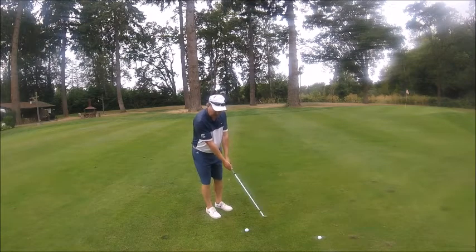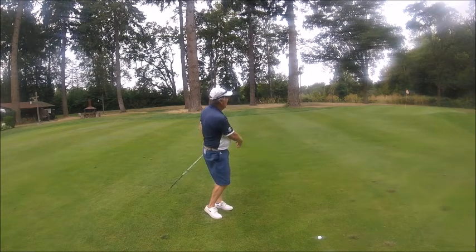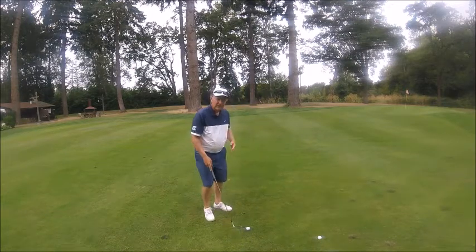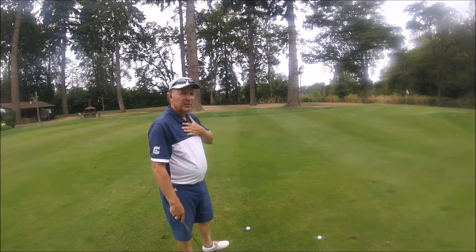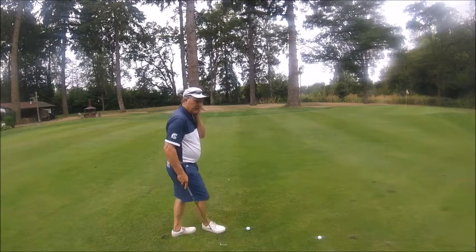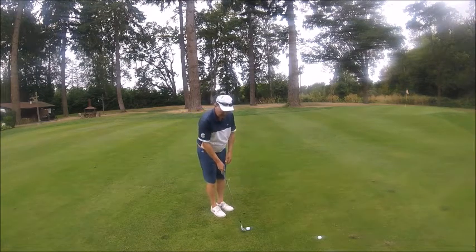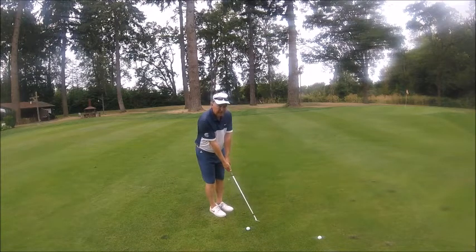Cheek right behind the ball — almost goes in. Let's hit a couple more. If you're out on the golf course and there's a lot going on in your head, just remember: chin up, pitching the ball off your left cheek behind the ball, back foot, position the ball right here. We're basically chipping into the shot.